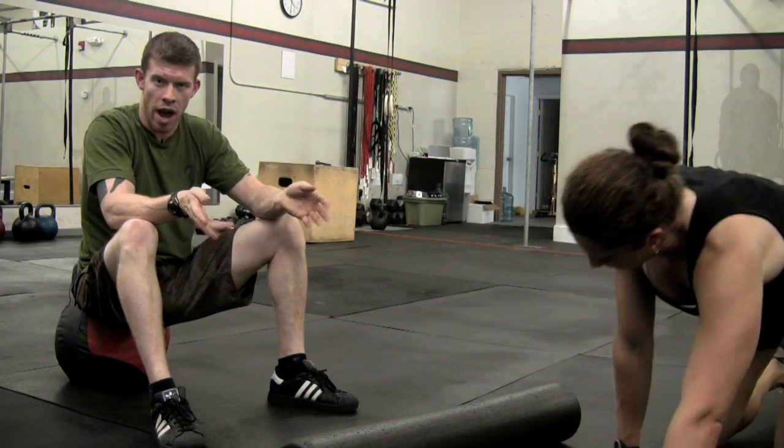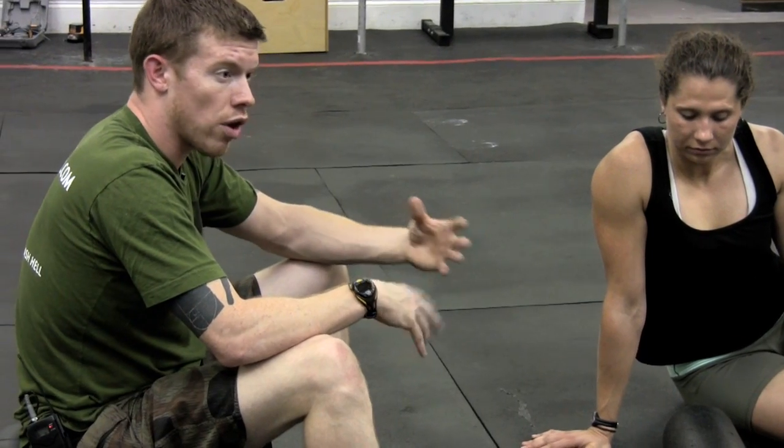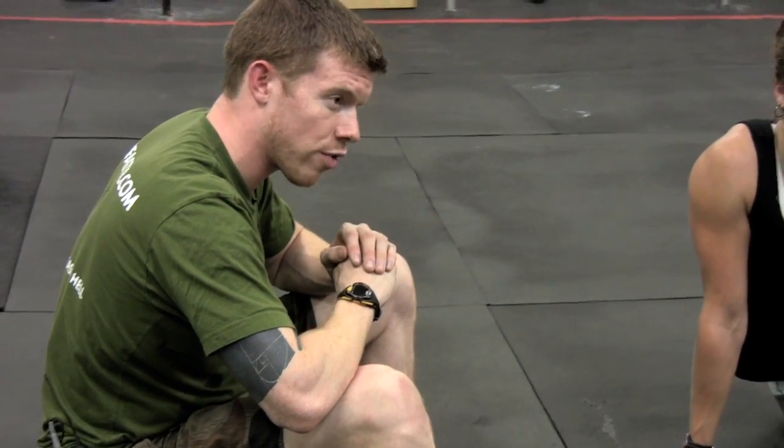We're going to take the time, we're going to foam roll, and we're going to find those places of scar tissue, find those adhesions and get rid of them. This foam roller can be applied in virtually any way as long as you're making good contact with the muscle in question and you're up around near that joint that hurts — you're probably doing yourself some good, and it's very difficult to do harm with this.